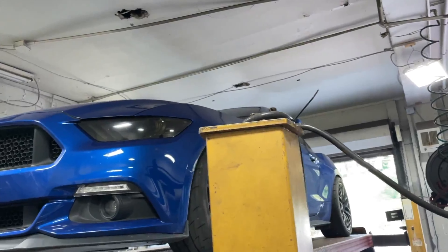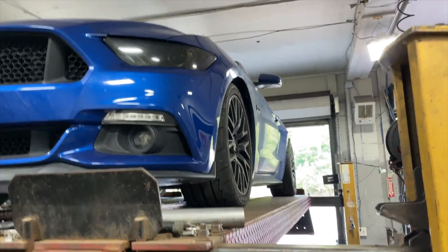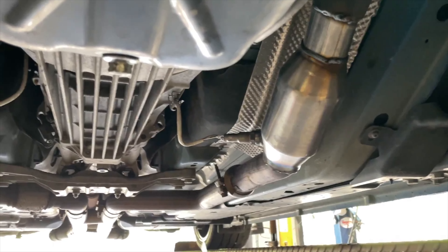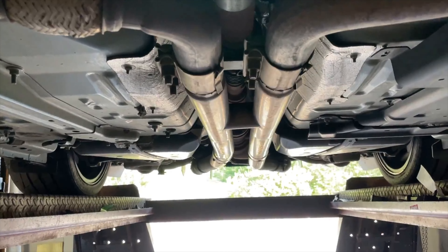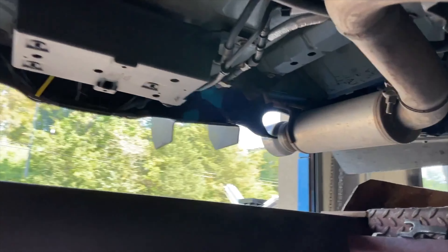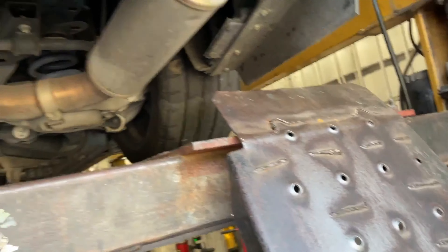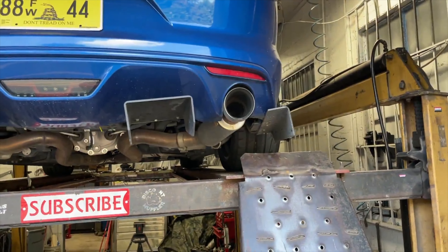We got a 2017 Ford Mustang GT — it's lowered with fat wheels, custom to the max. What we got done on it: two high-flow converters there and there, then a fat aftermarket H-pipe we put on earlier in the year, two-and-a-quarter pipe all the way back into two Magnaflow axle-backs there and there, and four-inch tips there and there.